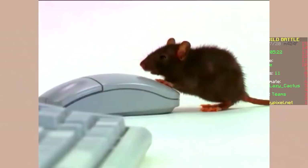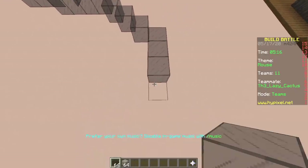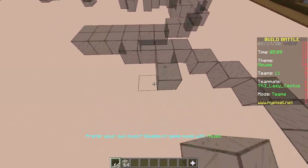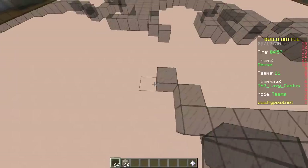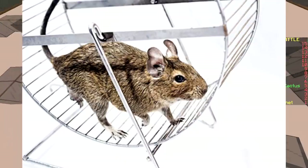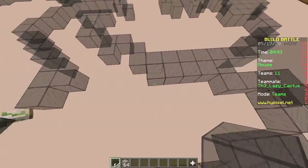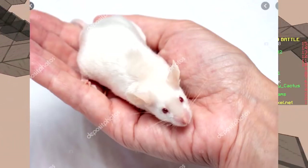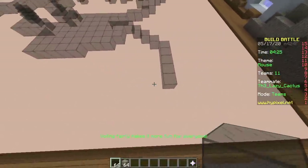Why is a computer mouse called a mouse? Probably because it looks like a mouse. No, I want a funny answer. I'm putting you on the spot — 10, 9, 8, 7... okay, it's because back in the day, the first computers did not use electronics. They had a bunch of mice in wheels running, turning a bunch of gears and levers. When you wanted to click something on the screen, you would grab a mouse and squeeze it so it starts running faster, which in turn turns the levers and the knobs.